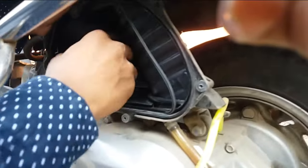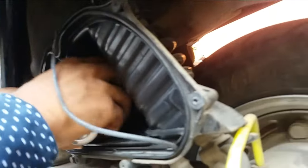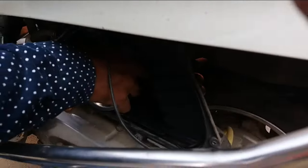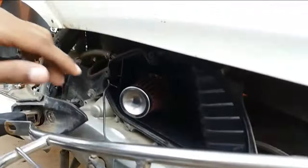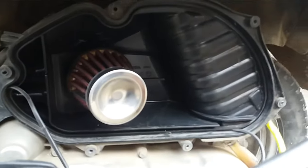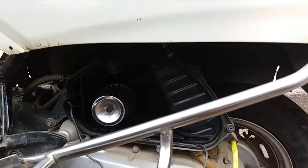Let's start the engine without the air filter. You don't need the clamp ring for this Honda Activa — you can directly place the performance filter into the hole. Let's start the engine with the new air filter installed.